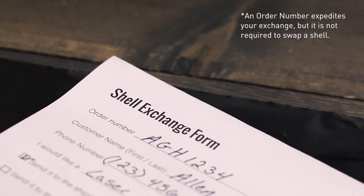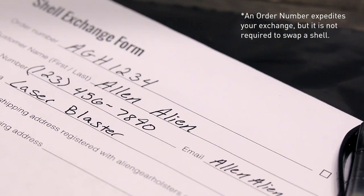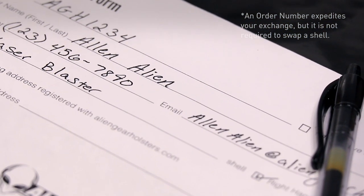If this item was a gift or you cannot locate your order number, Alien Gear will still honor the exchange as long as you complete the exchange form. Be sure to fill out the entire form, as we will need to know the exact model of shell you wish to receive as well as your preference for a right-handed or left-handed holster.